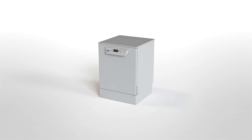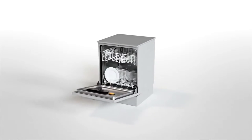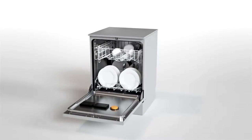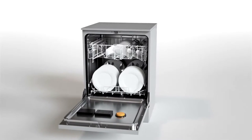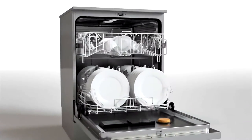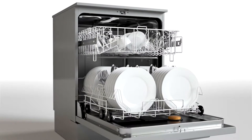Freshwater dishwashers from Miele Professional — powerful, hygienic, and economical. Clients who do not need to wash crockery continuously and who are faced with mixed loads with varying degrees of soiling are best served by a fresh water dishwasher from Miele.